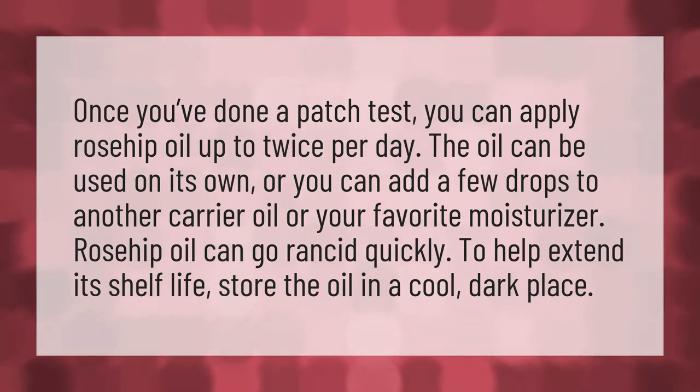Once you've done a patch test, you can apply rosehip oil up to twice per day. The oil can be used on its own, or you can add a few drops to another carrier oil or your favorite moisturizer.